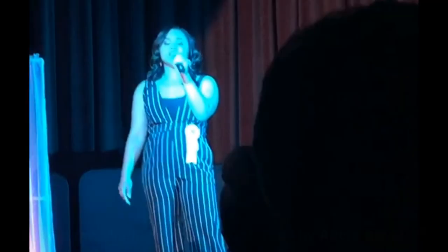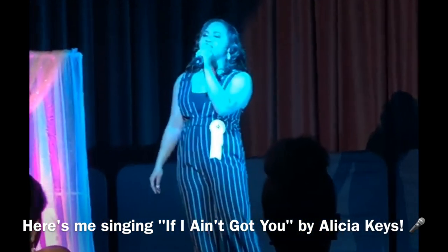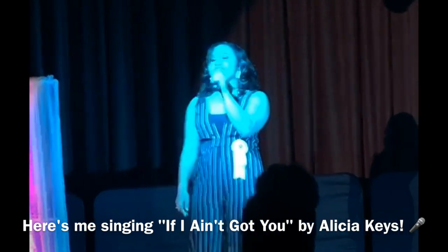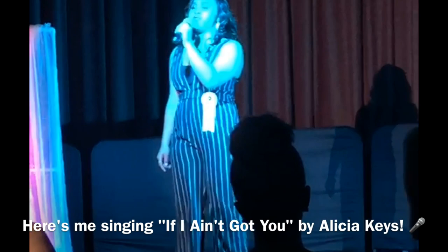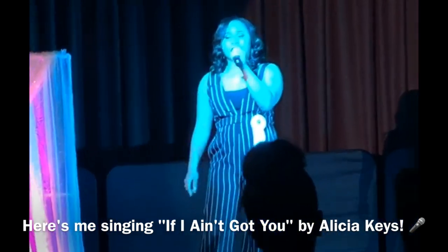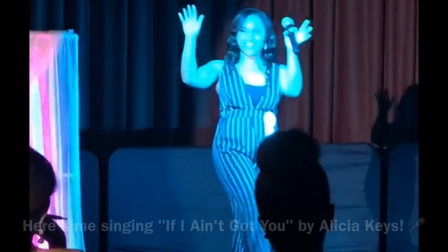But some people want it all, but I don't want nothing at all. If it ain't you, baby, if I ain't got you, baby. Some people want diamond rings, some just want everything, but everything is nothing if I ain't got you, baby. Oh my God!